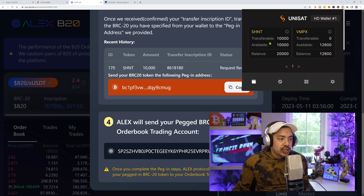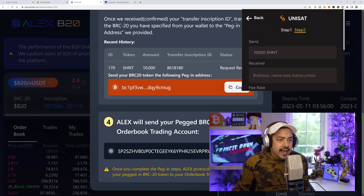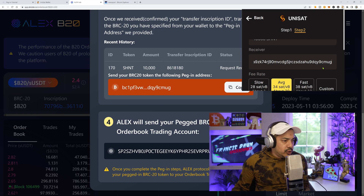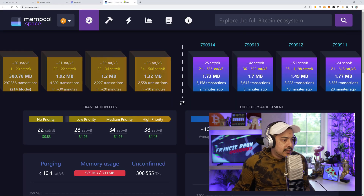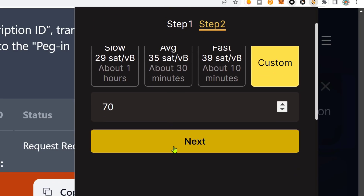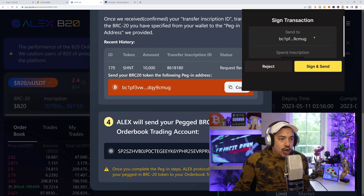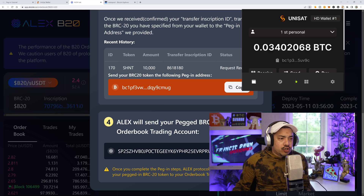I'm going to take this address and go to my Unisat wallet where I have my native BRC20 tokens. I'll go to SHIN, then transfer. This is the batch — I'll click that, go to next. 10,000 SHIN. I'll put in that Bitcoin address — it ends in CMUG, begins with BC. What is the mempool at? About 38 sats, so I'll put in 70 sats because I don't want to be stuck in limbo. Confirm the address and shoot it off. Payment has been sent. All we have to do now is wait for this transaction to go through.